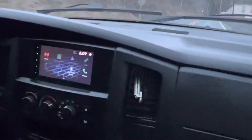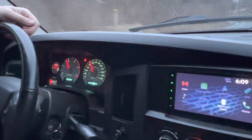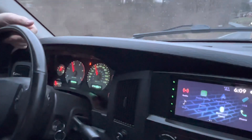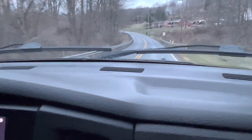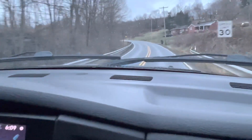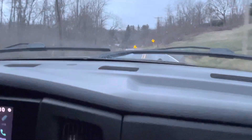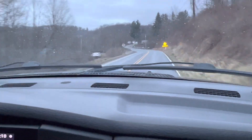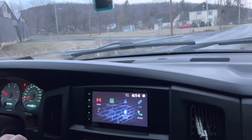Alright guys, so we're going on a little drive. The intake is definitely louder than the stock box, which is expected. We're going to do a little pull here so you guys can hear the intake, and that's pretty much going to wrap this video up.